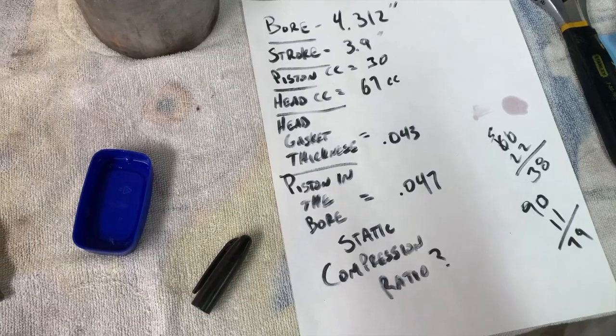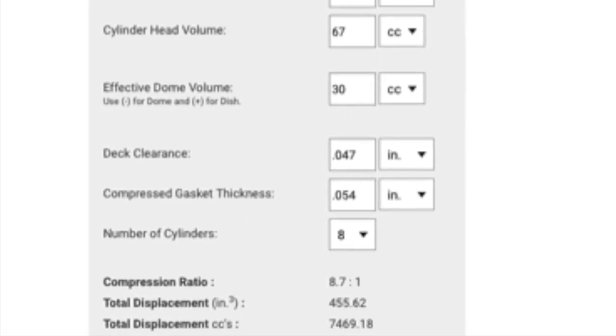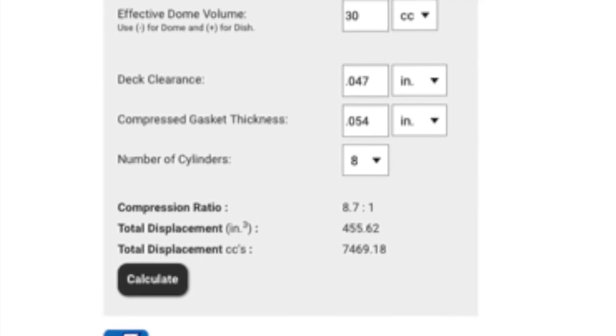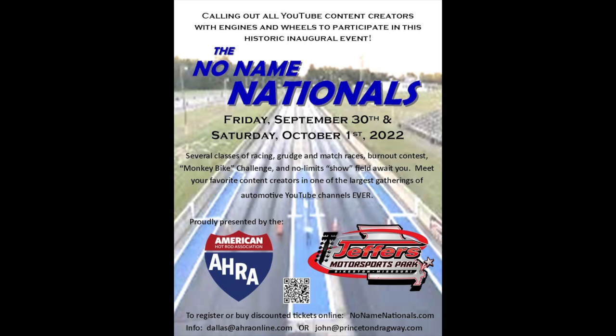With all our numbers plugged into the Summit Racing website — bore, stroke, piston CC, head CC, gasket thickness, and piston depth — factoring in the 0.005" crush on the gasket, we come up with a compression ratio of 8.7:1. Also, don't forget we're having an event called the No Name Nationals in Sikeston, Missouri, September 30th–October 1st at Jeffers Motorsports Park. You can pre-register at nonamenationals.com and save five bucks on spectator tickets — pre-register is $15 a day versus $20 at the gate.